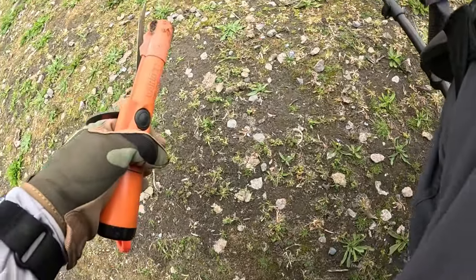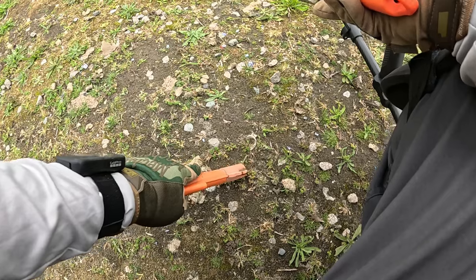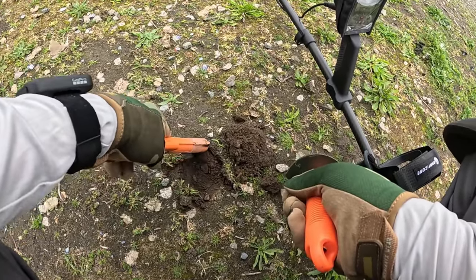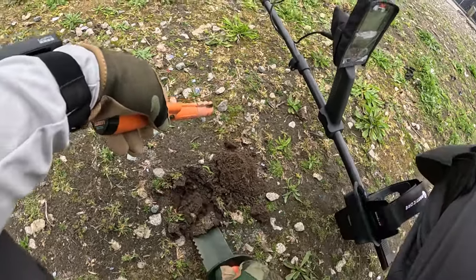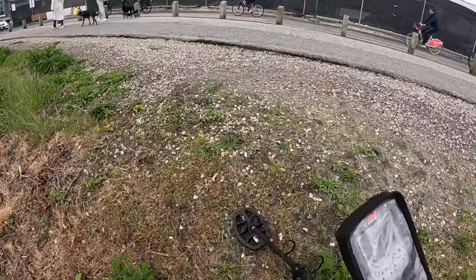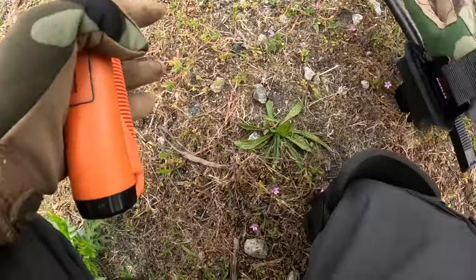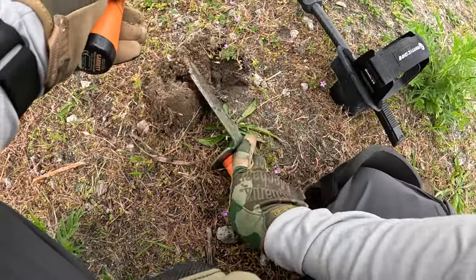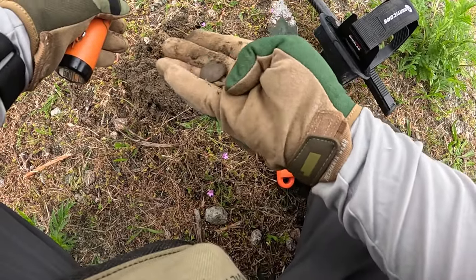Okay, so I got 53. Just a penny. Really nice 90 — 88, 90? Sounds like an American dime. Oh, it's an American quarter. Eagle back. Cool.